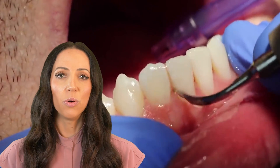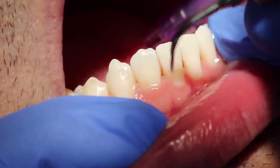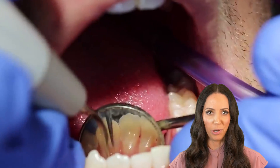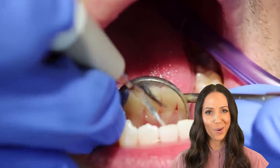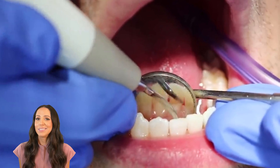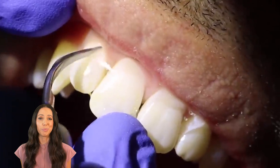I use the ultrasonic scaler on every single patient. It's similar to a regular scaler, but this one has water coming out of it. They can either be called piezos or cavitrons — it all depends on the vibrations. But the ultrasonic scaler in general uses a combination of both ultrasonic vibrations and high-pressurized water to remove tartar, plaque, and stain. I dial it either up or down depending on how much buildup they have.